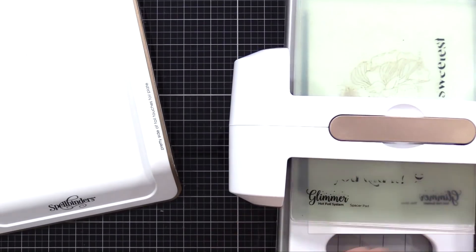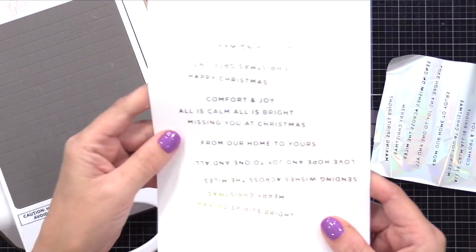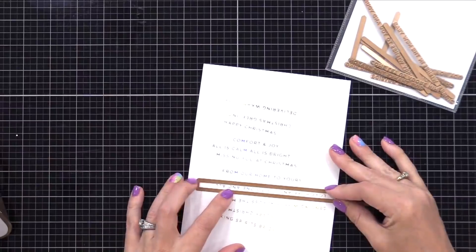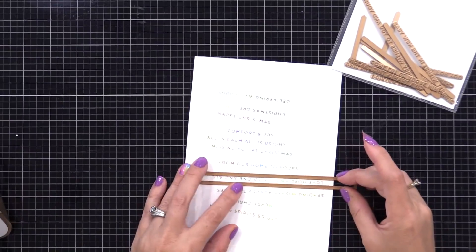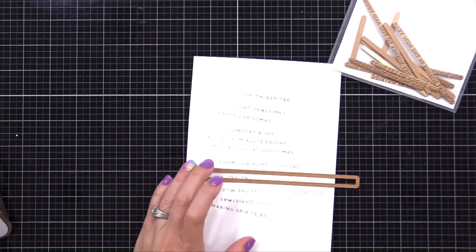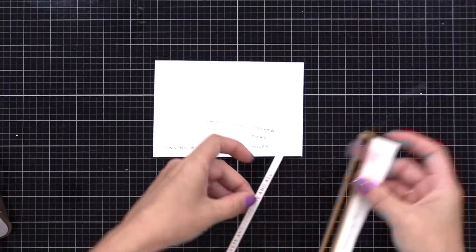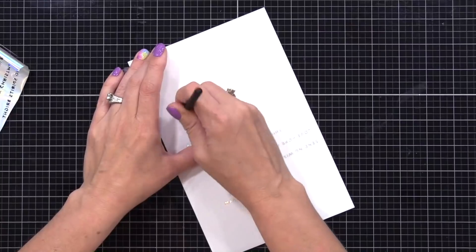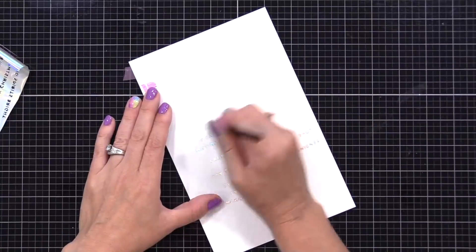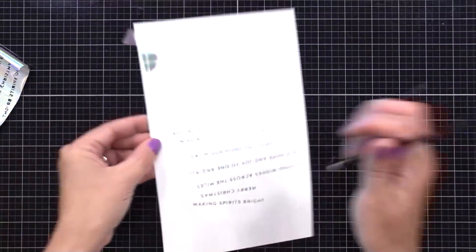By the way, the Spellbinders Platinum 6 die cut machine is back in stock and I have a link below — check that out before it sells out again. Now I can remove the foil and the plates and look at that beautiful foil sentiment collection. You'll notice they're all crooked and wonky, but there is a long die included in that hot foil set that allows you to cut out each one individually and trim the sides down, making it really easy to create sentiment strips. If any foil gets caught up between the little letters, just use a dry brush to rub it away and you'll get crisp results.